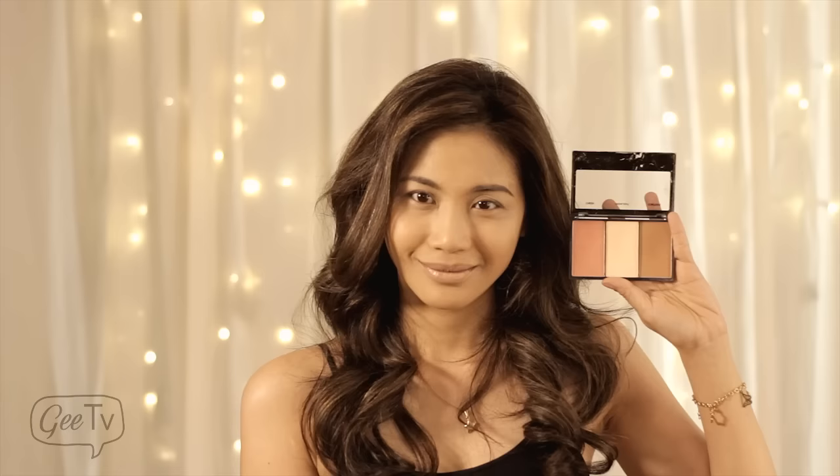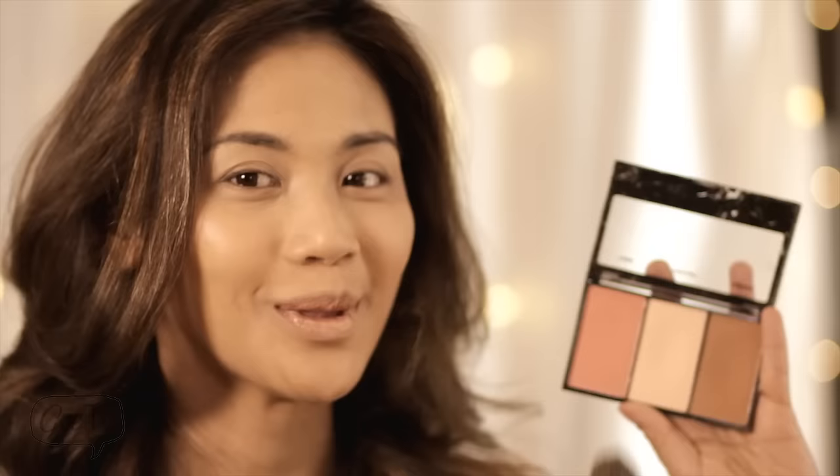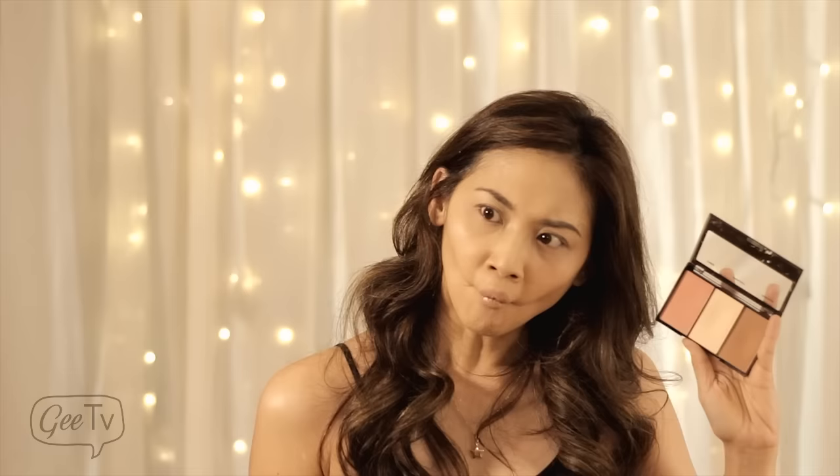Using the contour kit from BYS. Gently tap on the highlight section of the palette and then place underneath the eye. Open your mouth. And then place on the other side of the eye. Make sure that you get the brown section, then trace your cheekbone vigorously until your cheekbones pop.